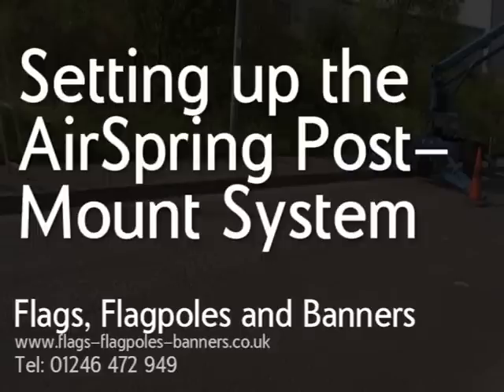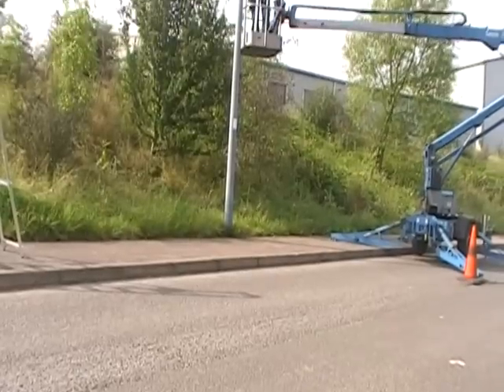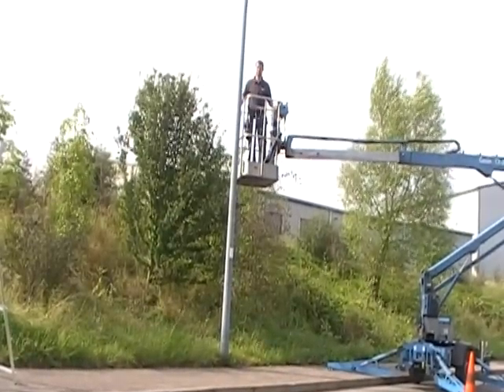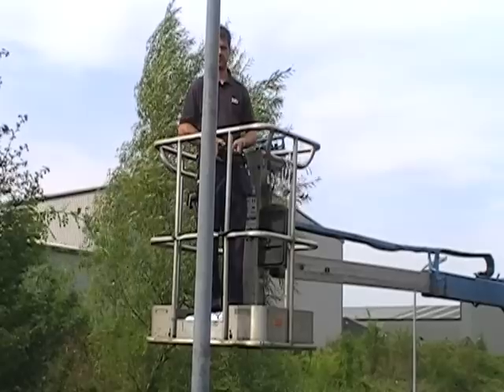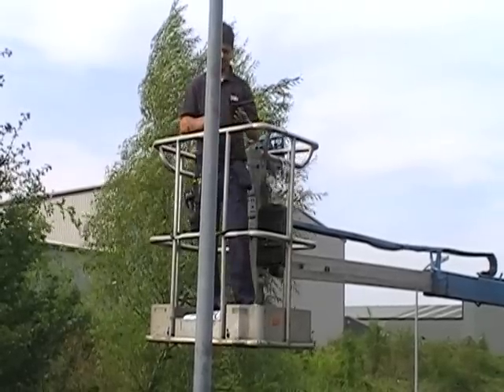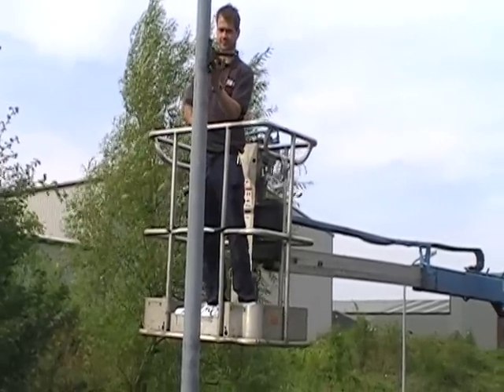This video is all about our top of the range air spring post mount system. If you've got a few minutes, we'd love to show you just how to put this system up. I'm going to show the process on a standard lighting column that you might find on any high street or urban location.